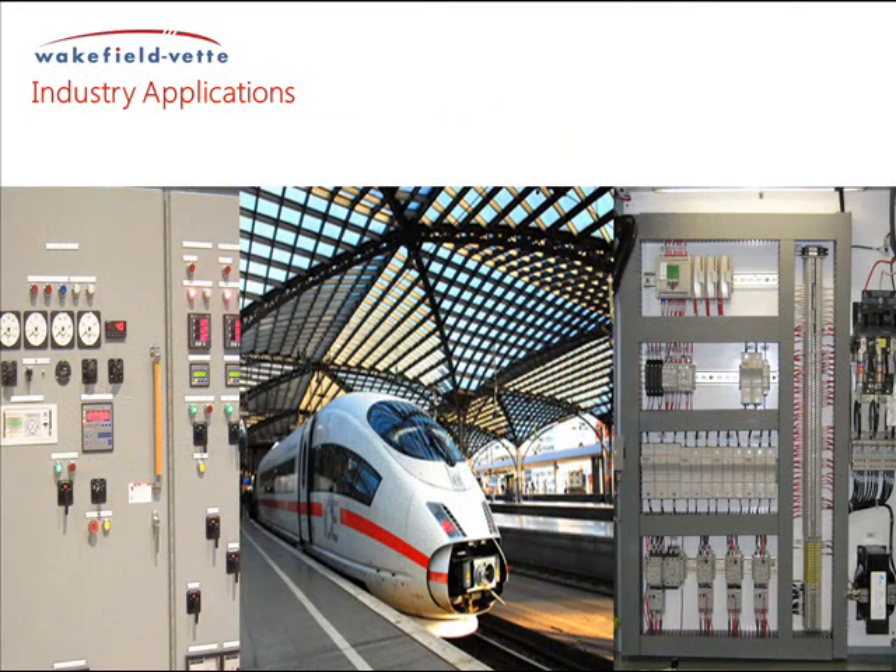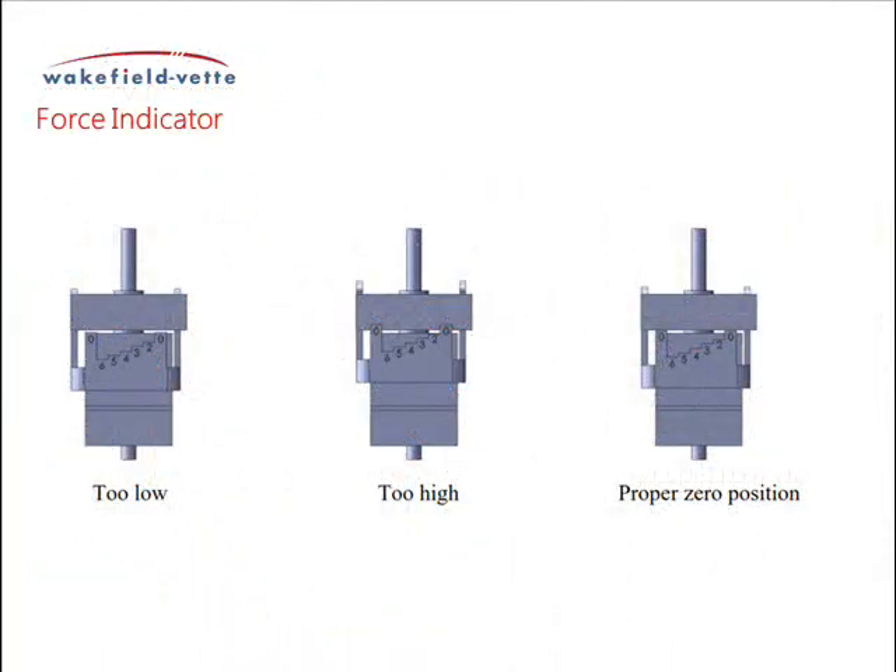Devices of these styles are most commonly found in power distribution equipment, industrial controls, transportation systems, and power supply and conversion systems.